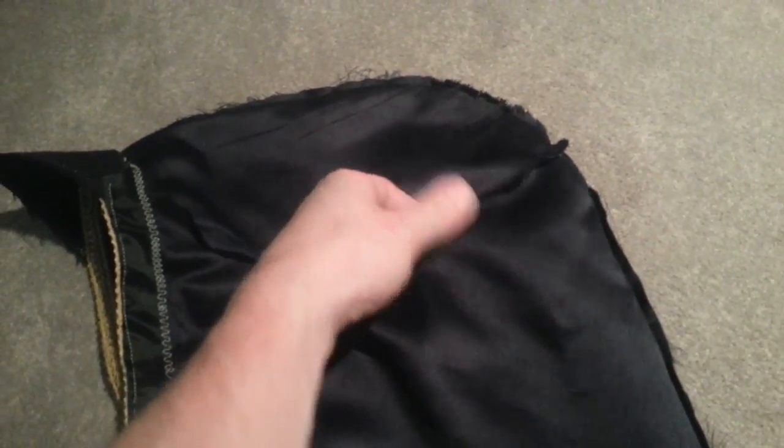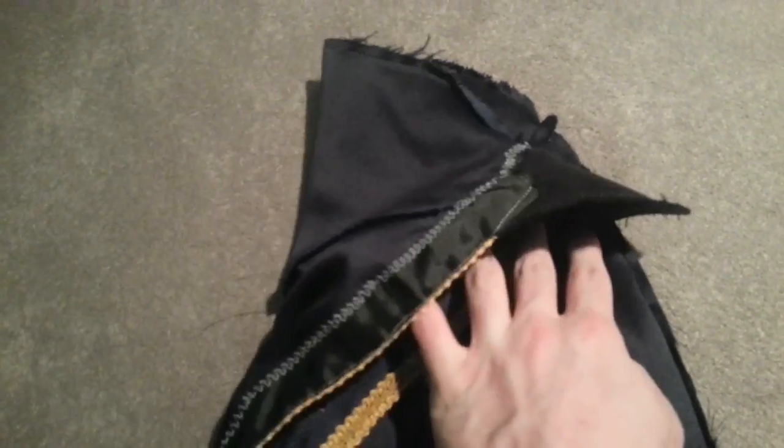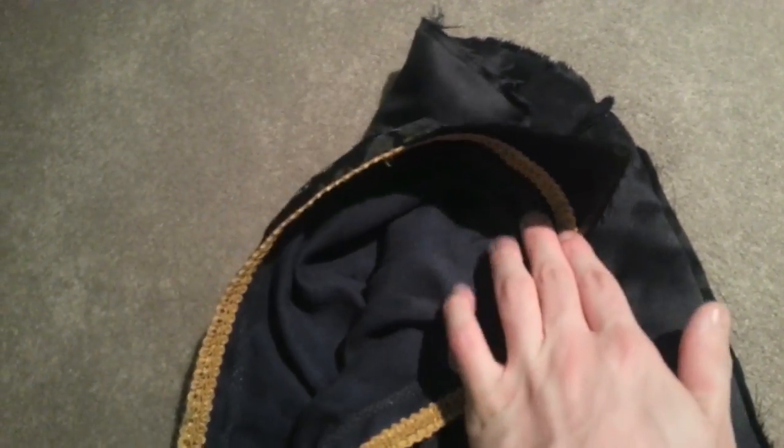Same basic concept up here. We get this in the light where you can see that I've cut this design out so that it will, in retrospect, transfer the seam onto the other side so that it'll have that effect.